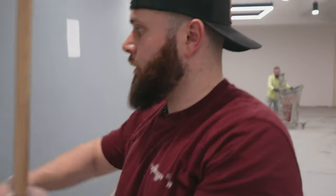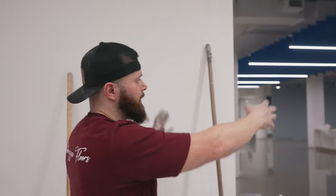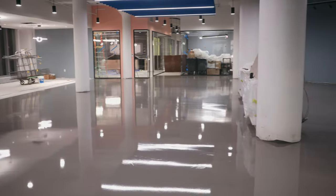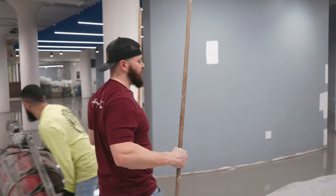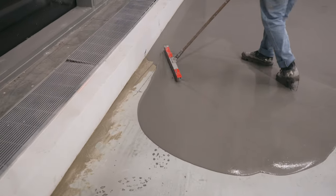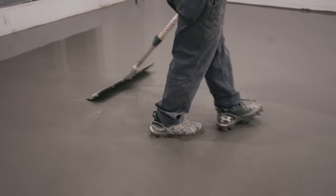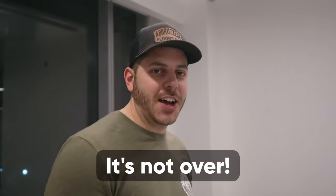From here you can see this was the hardest part of the floor — we had to marry three different areas together, and now it's basically just a straight run to the finish line. I'm happy about that because it was getting a little tedious, a little stressful going back and forth. It's been a 17-hour day so far and it's not over.